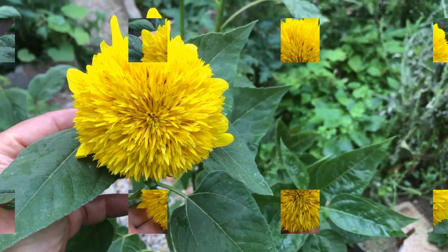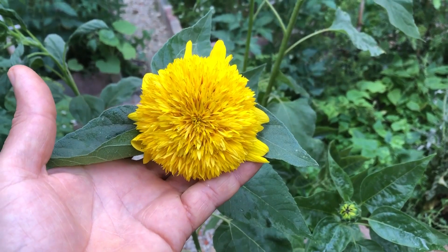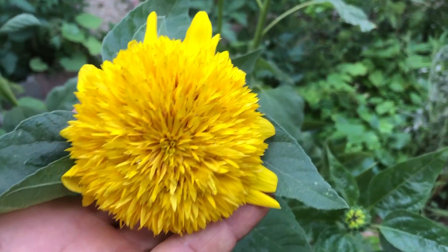And there you have it, a step-by-step guide on how to grow teddy bear sunflowers in containers. They're easy to care for, lovely to look at, and they attract all sorts of wildlife to your garden.